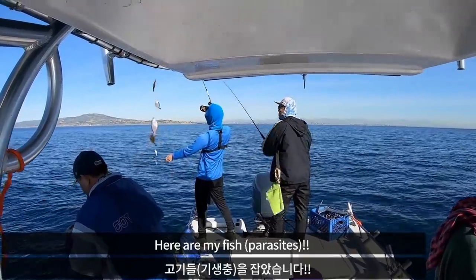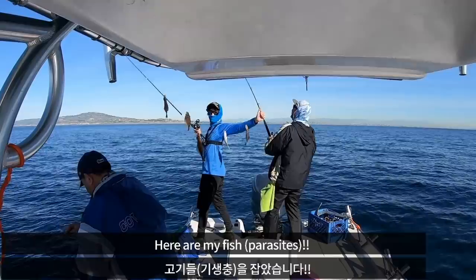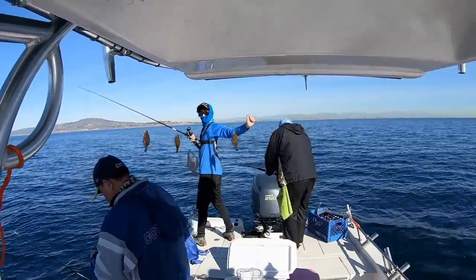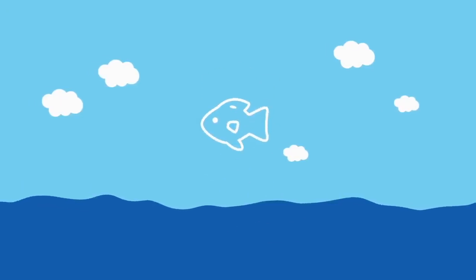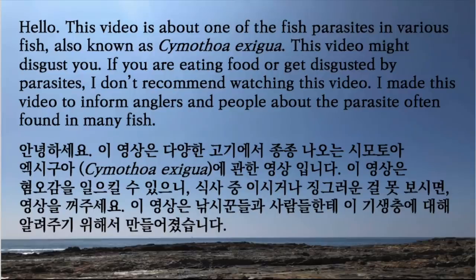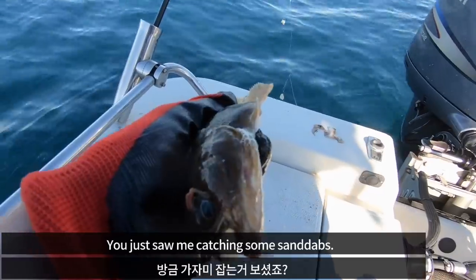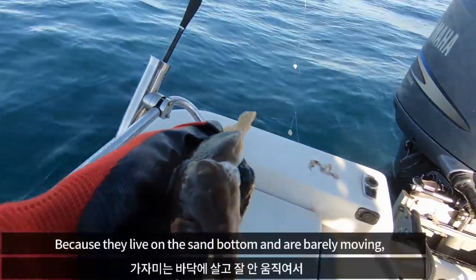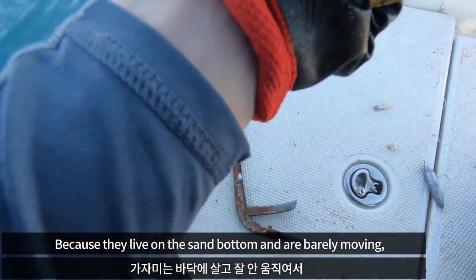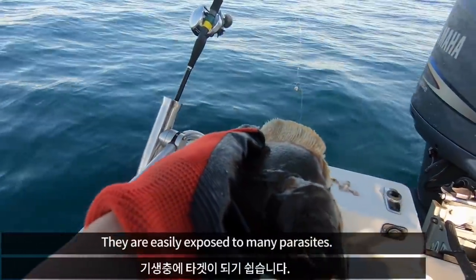Here are my fish. You just saw me catching some sand dabs. Because they live on the sand bottom and are barely moving, they are easily exposed to many parasites.